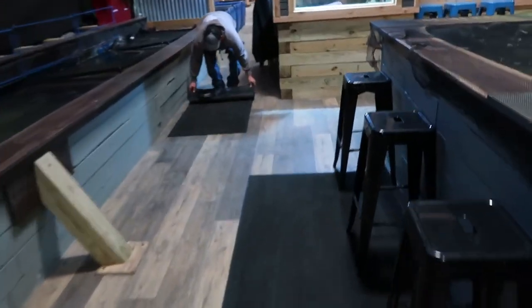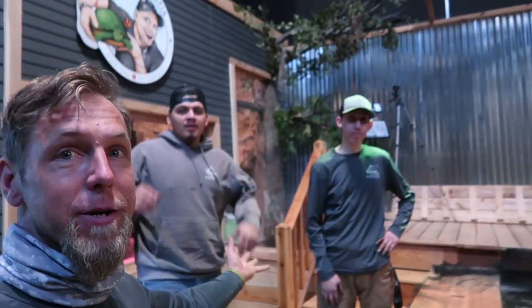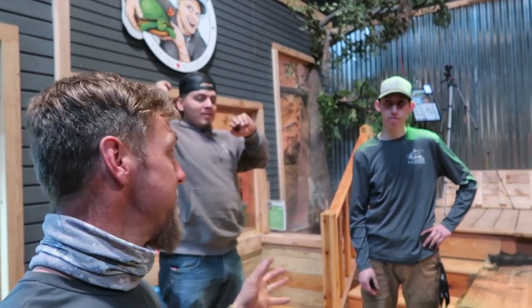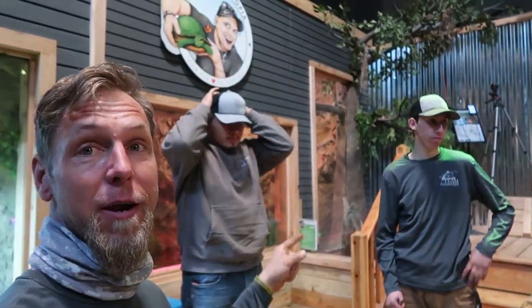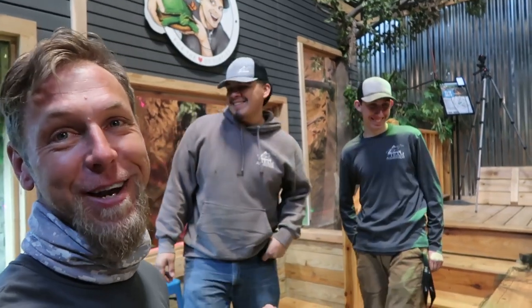We've got to declutter the area — Mitra is pulling up the floor mats and we're going to grab the stools to make everything nice and easy. I'm going to turn things over to Micho and Jack — they're going to get the rest of the equipment up here and walk you through how the clean-out goes. You guys ready? Let's go.